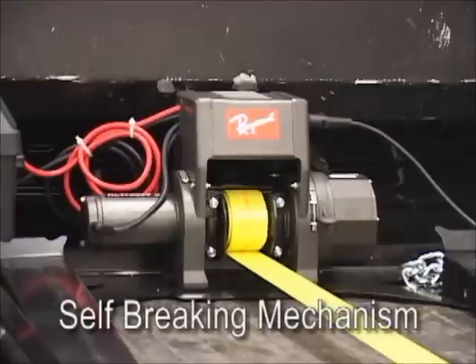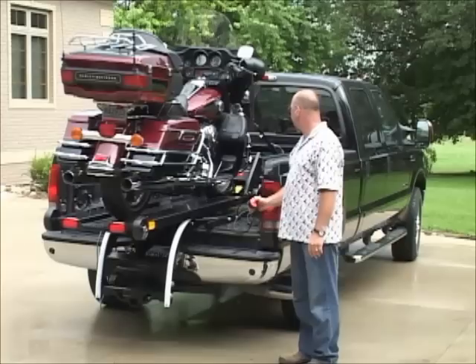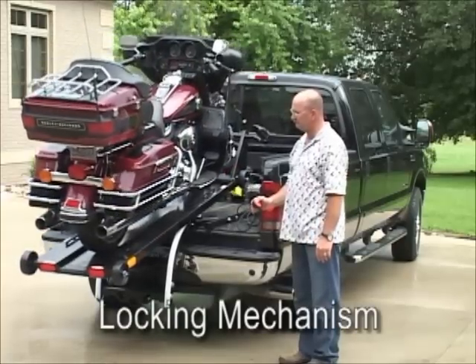The winch is self-braking, allowing the user to stop movement at any time. With our innovative locking mechanism and gas shocks, unloading is safe and easy.